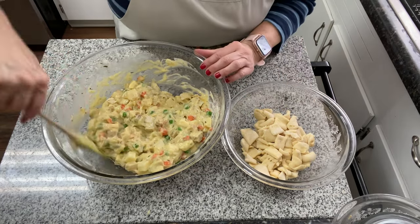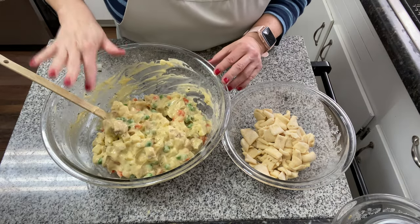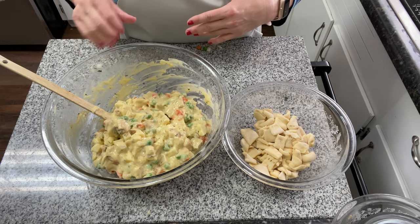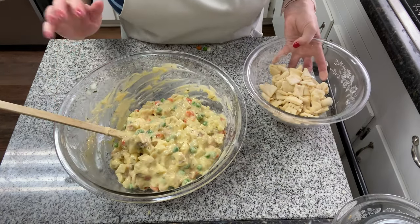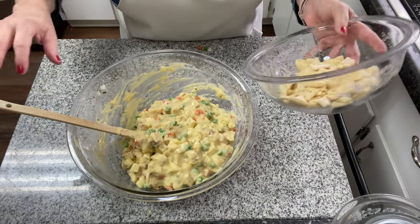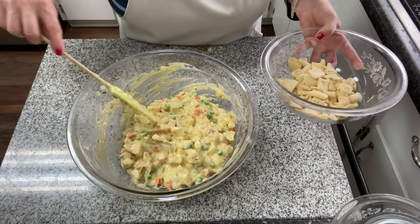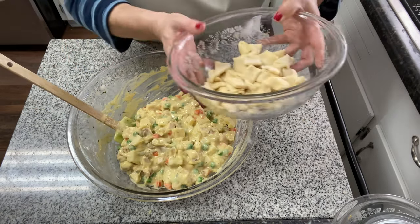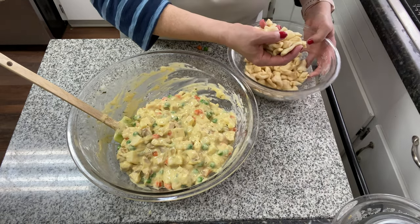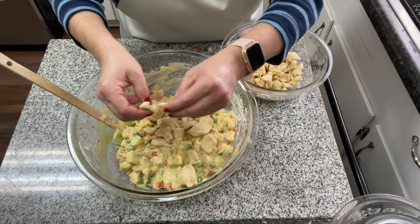I'll just add that I don't really add any extra salt into this — between the condensed soup and the cheese we're putting on top, it really doesn't need it. But if you wanted to add any at all, I wouldn't add more than maybe a quarter of a teaspoon. So now we've got our veggies and potatoes all coated with the cream of chicken soup, and we're going to take those chopped-up crescent rolls and put them right in here.